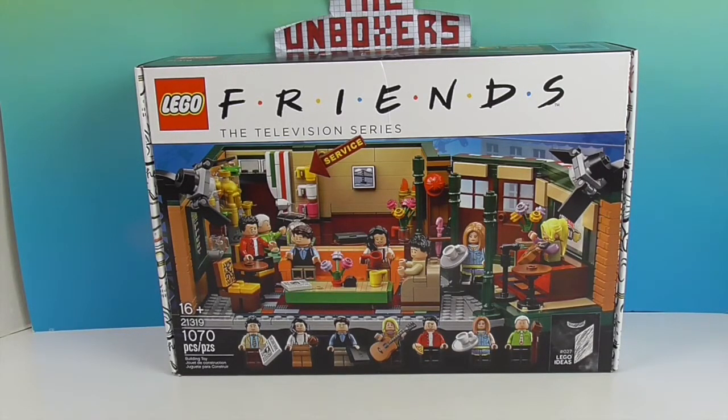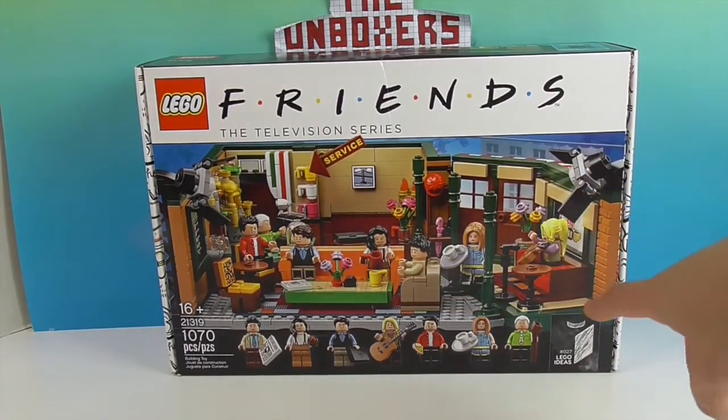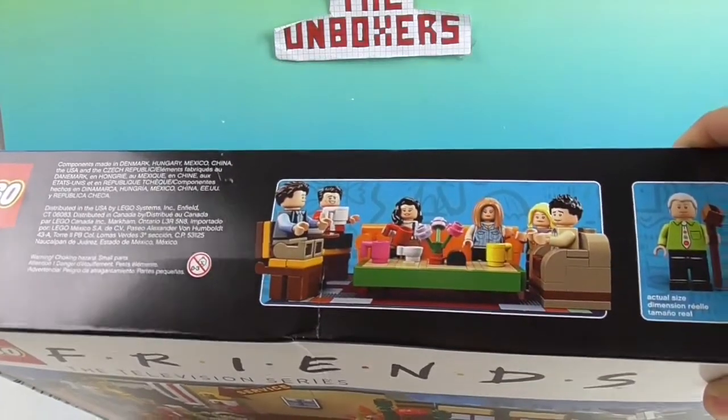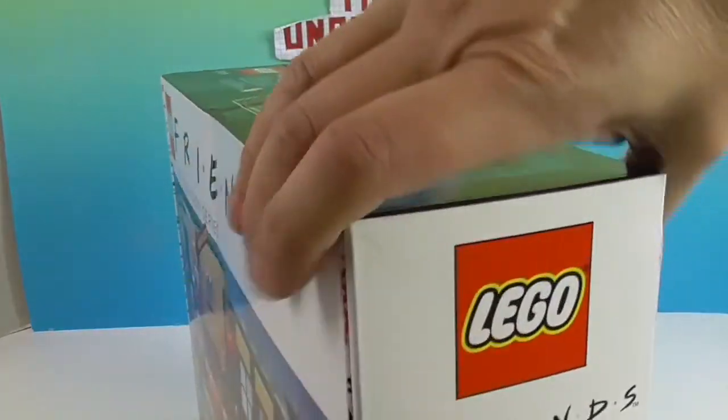It has one thousand and seventy pieces. The set number is 21319. It's going to have all of our favorites in there, and Gunther! So let's take a look at the box — very cool little scenes on there and they're showing actual size.